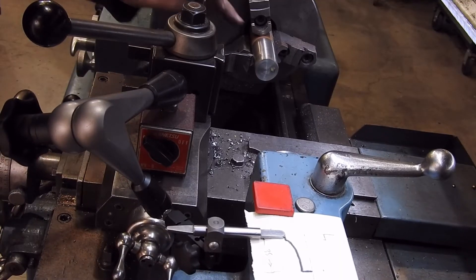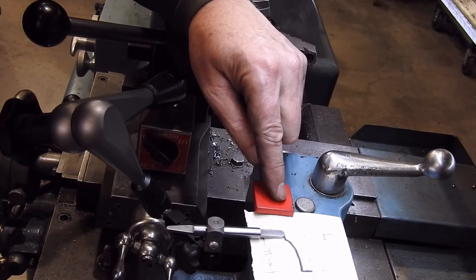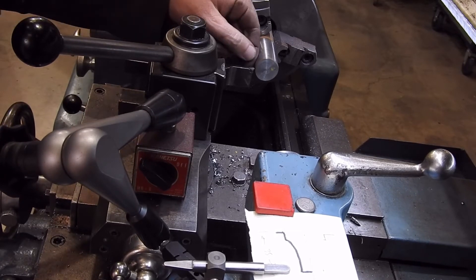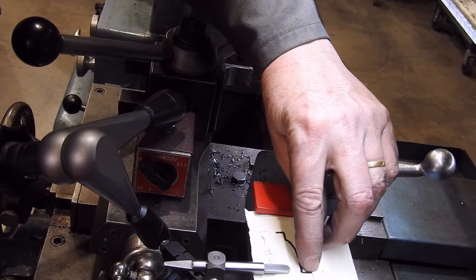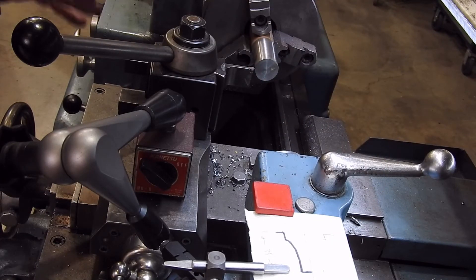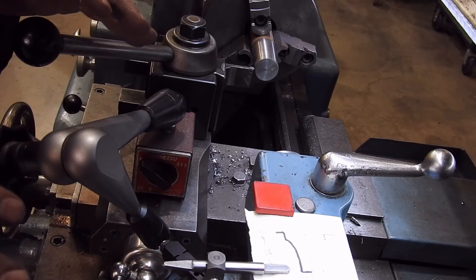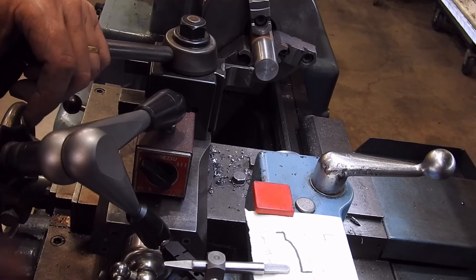I've got my tip just in contact with the work, and you should just be able to see that I've got my stylus right on my line there. Then you come along and get the tip sort of right on the end of my material — it's not as easy to see, but that's centered on that line. Now if I were doing this for some precise parts, I would probably have this drawn in CAD and have a couple of witness lines so I could pick up these points precisely.